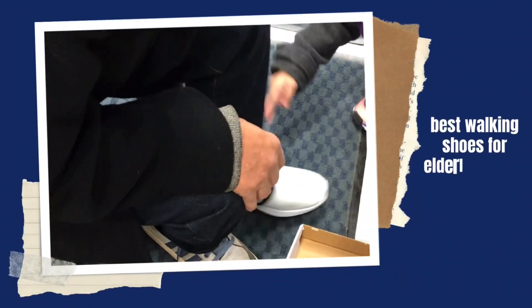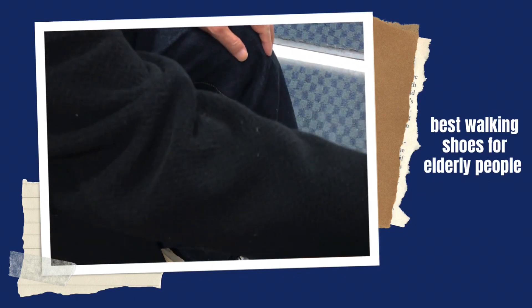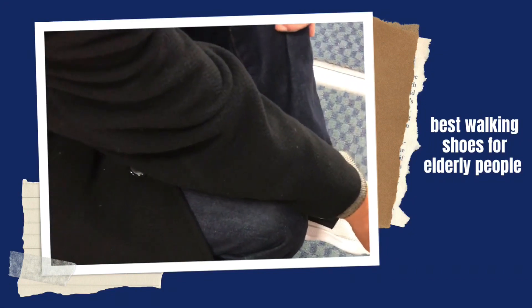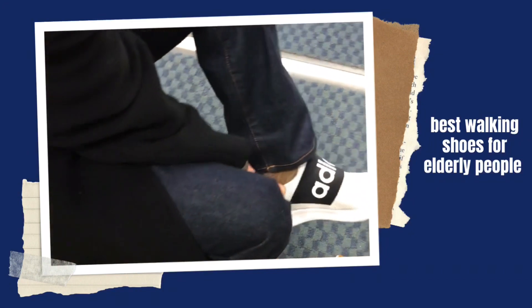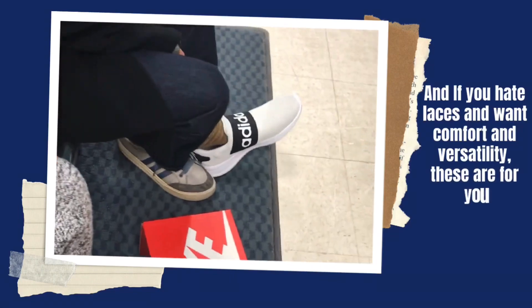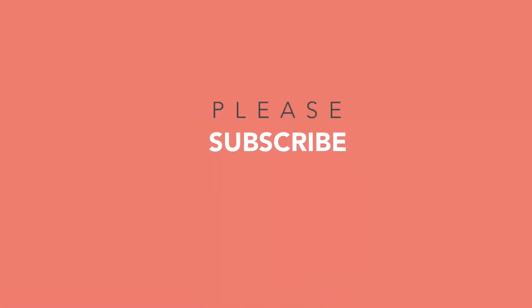Best walking shoes for elderly people. And if you hate laces and want comfort and versatility, these are for you.